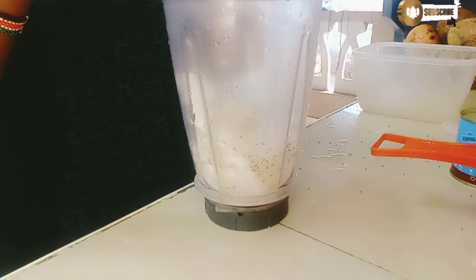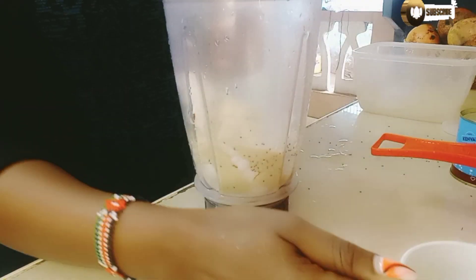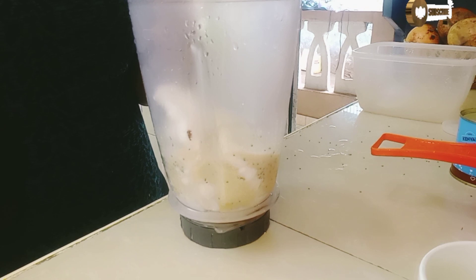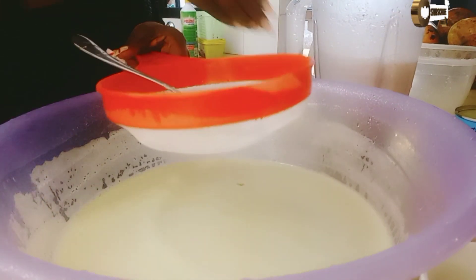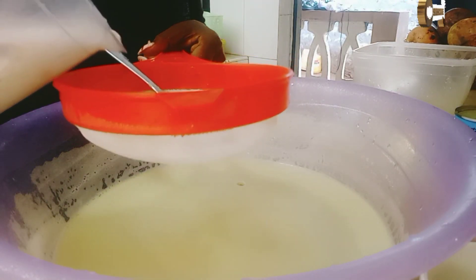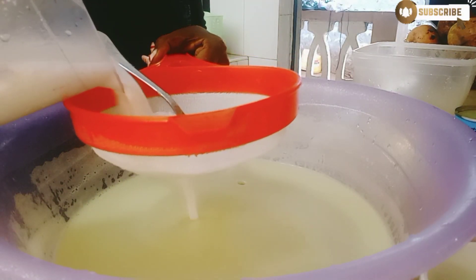You can use sugar or honey, like so. Then I'll blend them all together. I'll continue to sieve the mixture — this is the mixture of coconut.